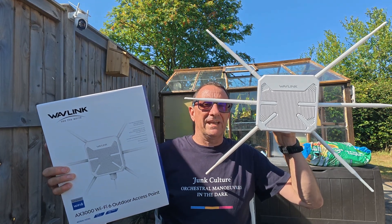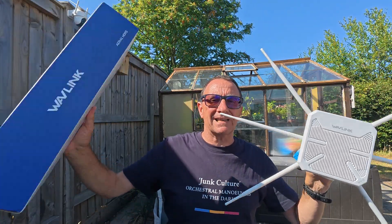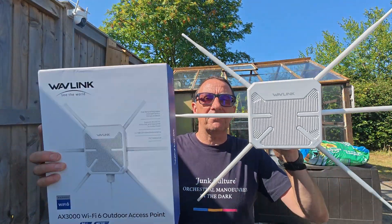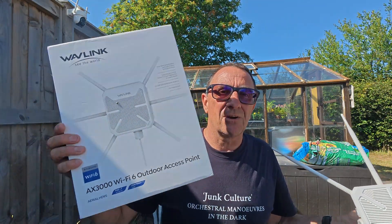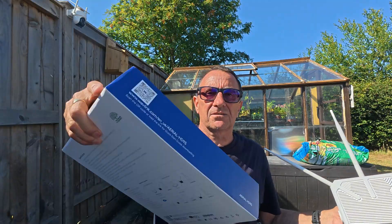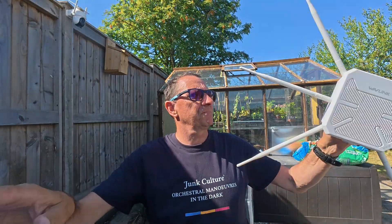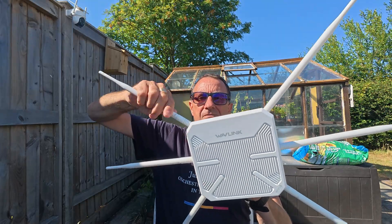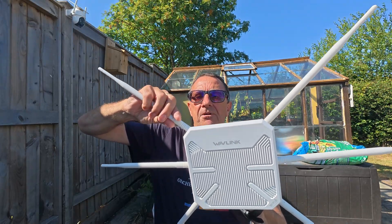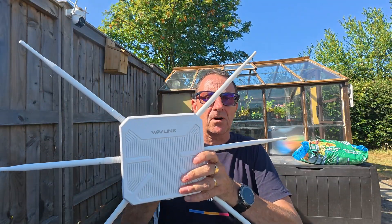I've got here the Wavlink AX3000, the Wi-Fi 6 outdoor access long-range outdoor Wi-Fi extender. This is the box it comes in with some details on the box, a QR code, and box contents listed on the side. Inside there's a little accessory box with mount-up antennas, and you'll notice these have all got different antennas going around this.